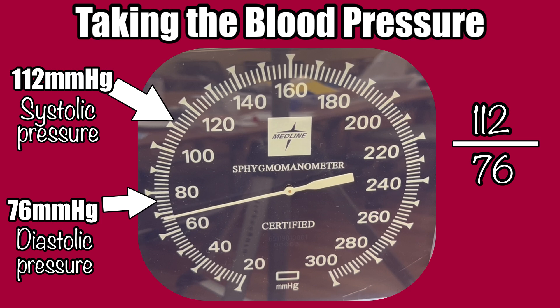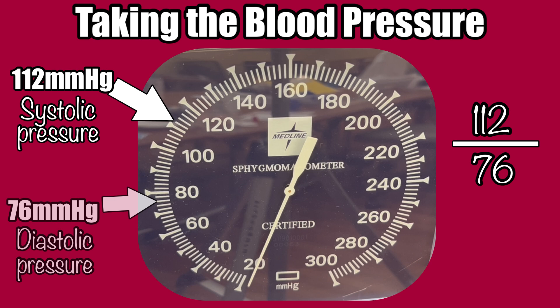Now you can open the valve further to completely deflate the cuff, and remove it from the patient. Quickly jot down the numbers, or verbalize them, before you forget. If we look at our example here, the top number, or systolic pressure for this patient, is 112 — that was the pressure when we first heard the pulse. The bottom number, or diastolic pressure, was 76 — that was the pressure when we heard the last thump of a pulse.